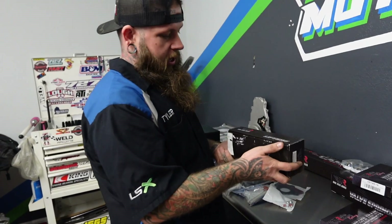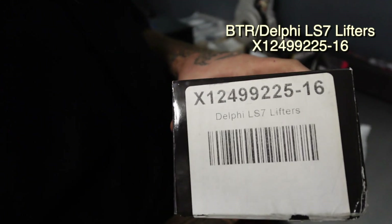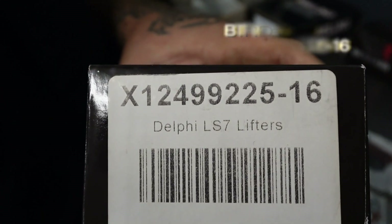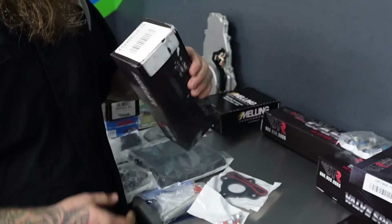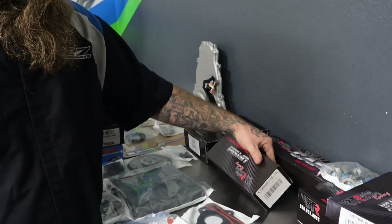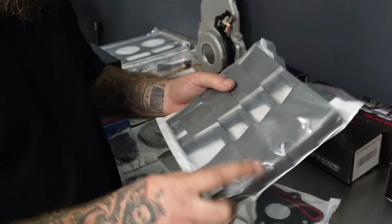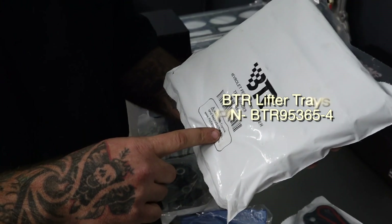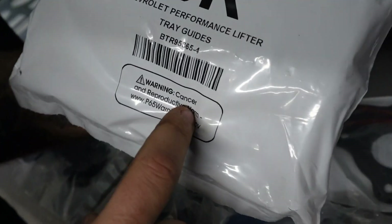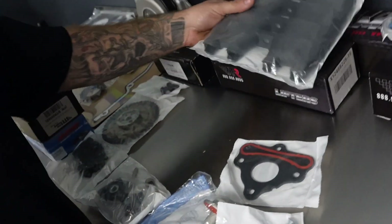One thing I think cam kits should come with is lifters. We typically run these on non-performance applications, and we've run them on some performance applications as well. They're the BTR Delphi LS7 lifters. Always do new lifter trays — this is a cheap replacement part and it can save you a lot of money in the long run.